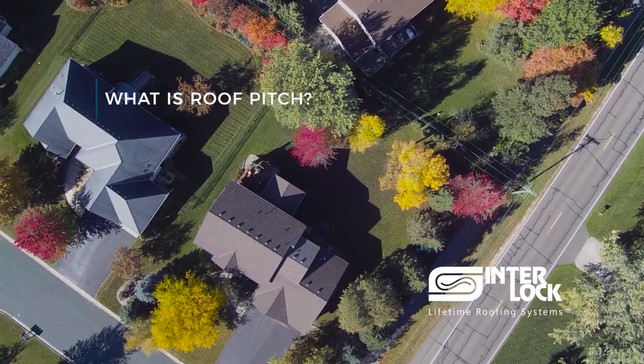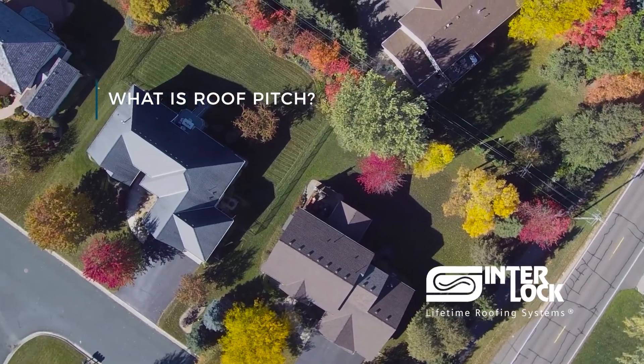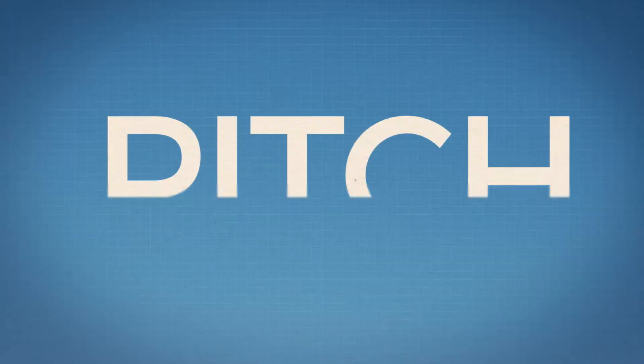This is Lucien here with Interlock Roofing. A common question we get is: what is roof pitch and what pitch can we install at?